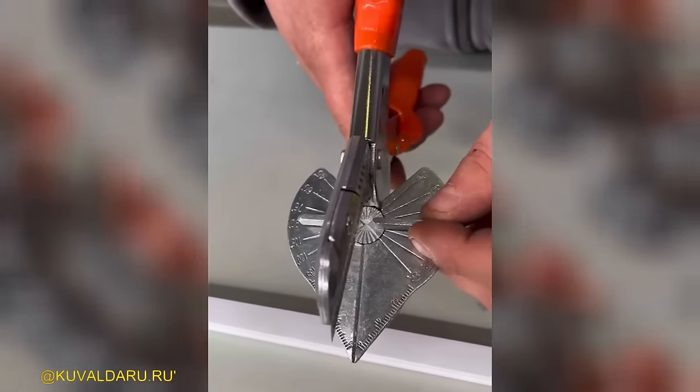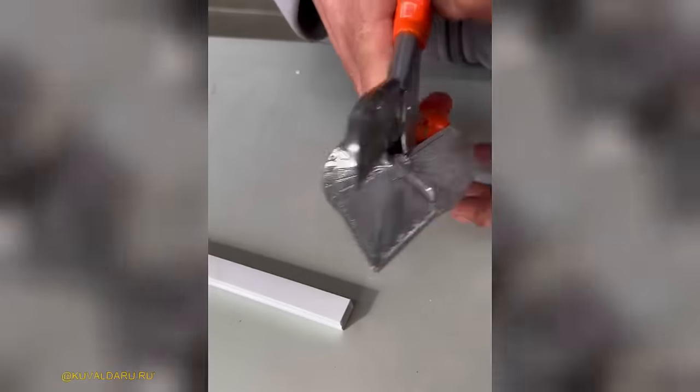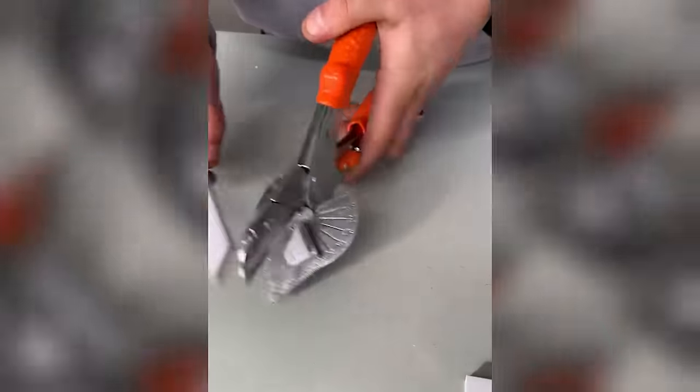Plastic pipe pliers feature a protractor and swivel brace, allowing for convenient adjustment of the cutting angle within the range of 45 degrees to 135 degrees.